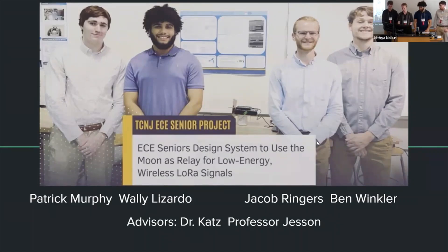All right, let's get started. I'm Jacob. We're presenting Earth-Moon-Earth communication using LoRa modulated signals. I'm Wally. I'm Pat.